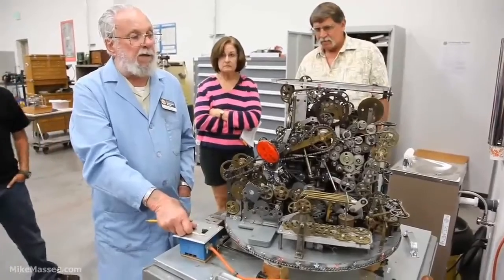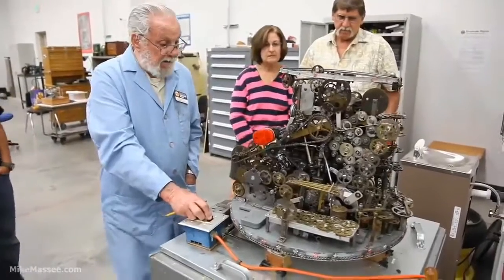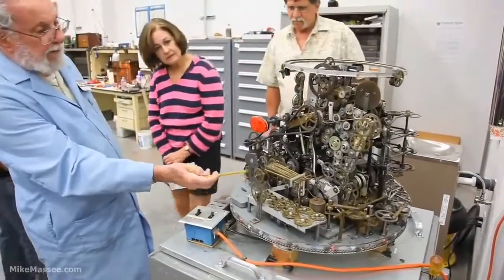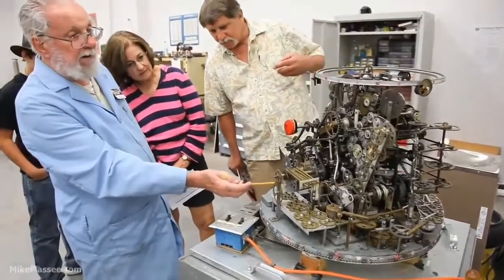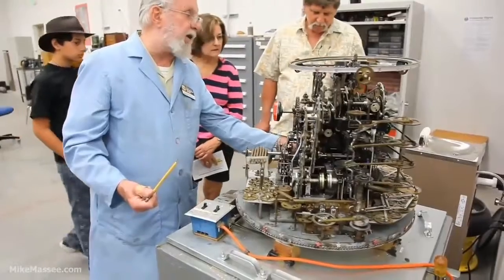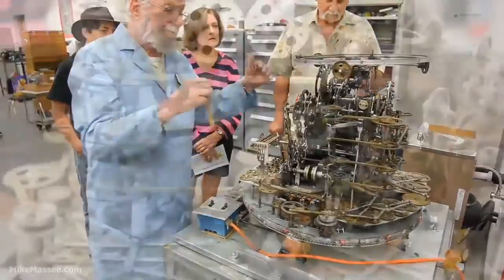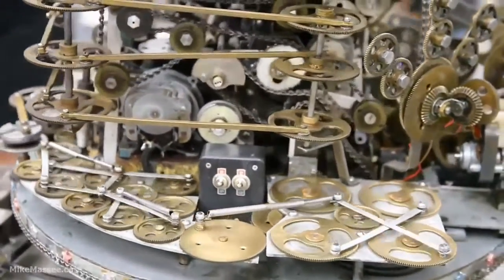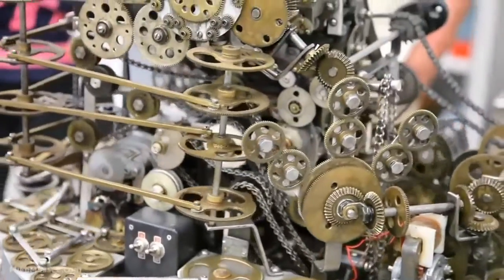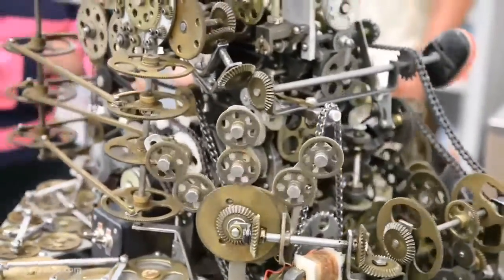He started working on this thing and put seven years into putting it together. There's a lot of interesting things going on — here you have a round gear driving a square gear and an oval gear, and we have a malfunction on it here because this is supposed to be oscillating up there. I've been able to figure out and fix it, and that's bothering me because I'm starting to understand the darn thing now. Usually it's a gear slipping or a set screw out of adjustment.